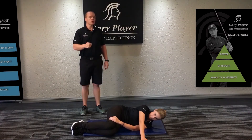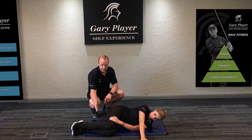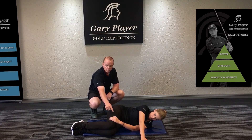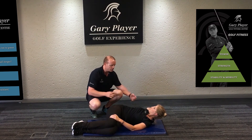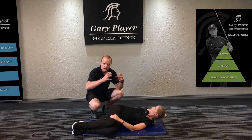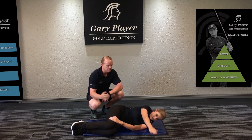Our next exercise is still on thoracic spine mobility — I call this one the open book. Michelle is lying in the fetal position, knees nicely bent in. With the knees in and holding your knee down with your bottom arm, that keeps the lumbar spine nice and still. When she does the open book, all the rotation is coming from the thoracic spine and we're getting nice separation between upper and lower body, which is also great for golf. You're going to do this eight reps on each side.